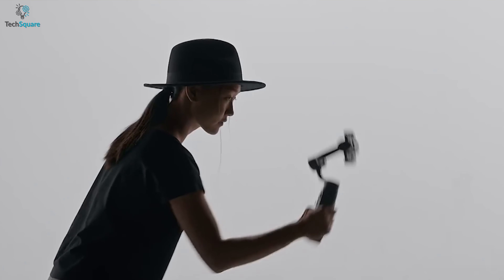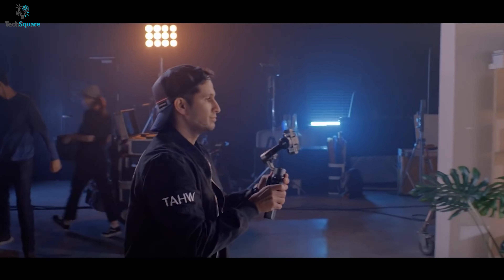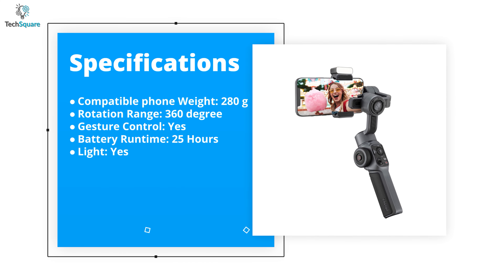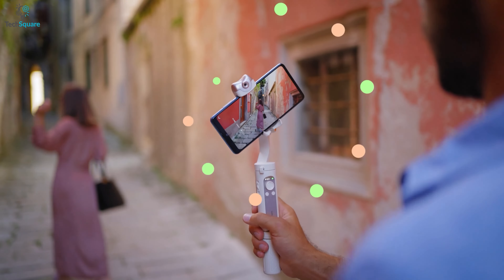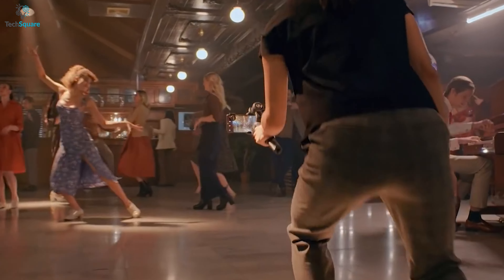In general, to capture lifelike pictures with outstanding stability, the Zhiyun Smooth 5 is an outstanding gimbal that should be your ultimate choice for better filming. So that was all about the top 5 best gimbals for S22 Ultra photography. Which one do you want to buy? We would love to hear from you, please let us know.